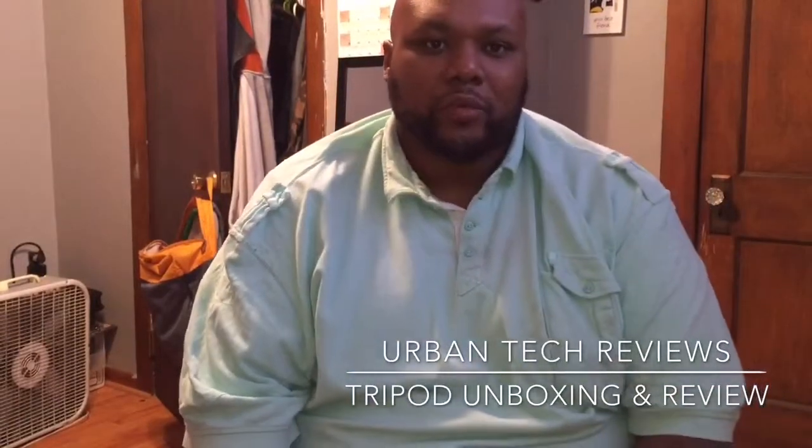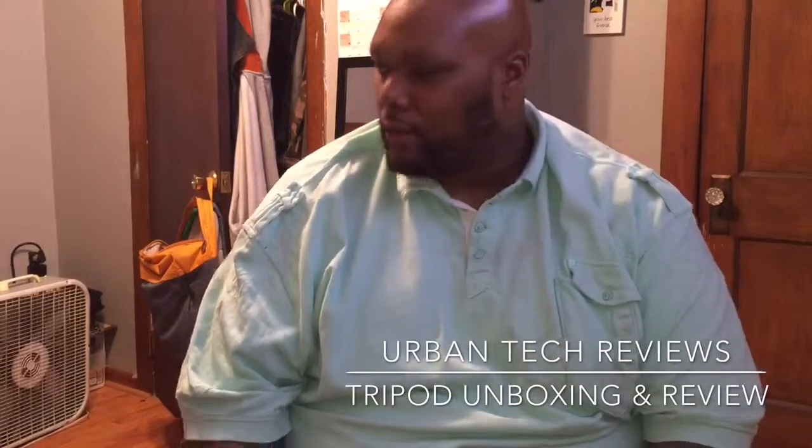What's going on YouTube? It's your boy D.O., A.K.A. Bonds, Urban Tech Reviews. Quick review right here.